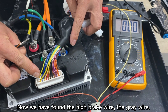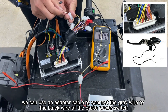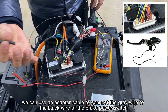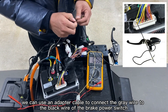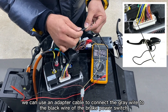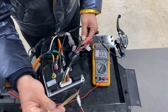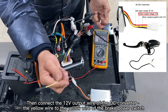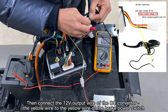Now we have found the high brake wire — the gray wire. We can use a detector cable to connect the gray wire to the black wire of the brake power switch. Then connect the 12V output wire of the DC converter, the yellow wire, to the yellow wire of the brake power switch.